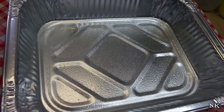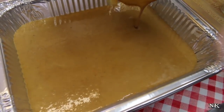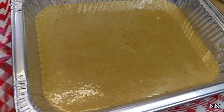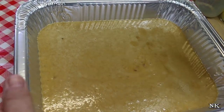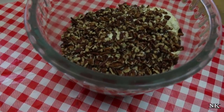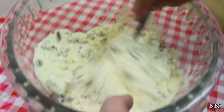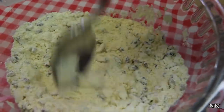I have a 9x13 foil baking pan that has been sprayed on the bottom. We're gonna go ahead and pour our custard right in there. Now set this aside for a second — I'm gonna grab another bowl and mix up the topping. I like to mix the cake mix and the nuts together and give them a good toss. It's also gonna help you break up any giant lumps of cake mix.